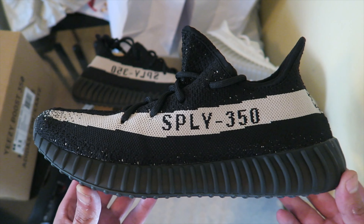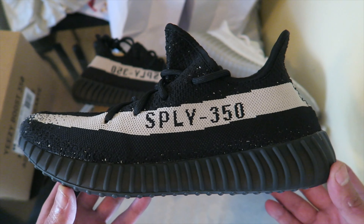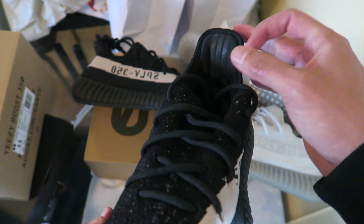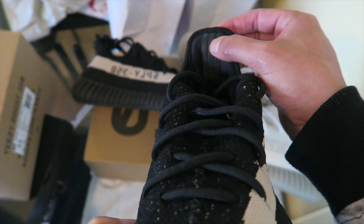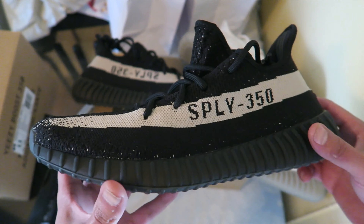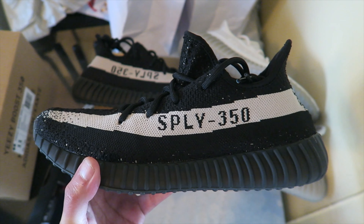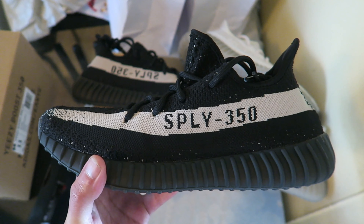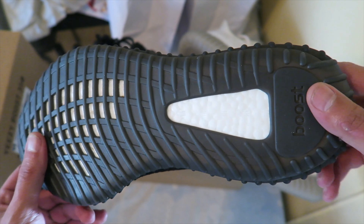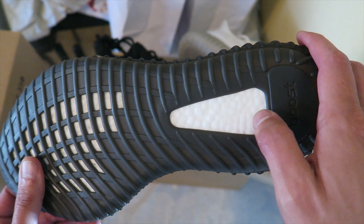When legit checking your Yeezys, check out the shape — I always want to check out the shape. Sometimes the fakes come with a good shape, so you also want to check out the Adidas stripes. That's how the Adidas stripes look. I would have loved to do this video outside like I always do — it's beautiful outside — but it's very windy and that wind messes up the audio. Let's take a look at the boost — you can see how the boost looks, with the little three stripes going down it.